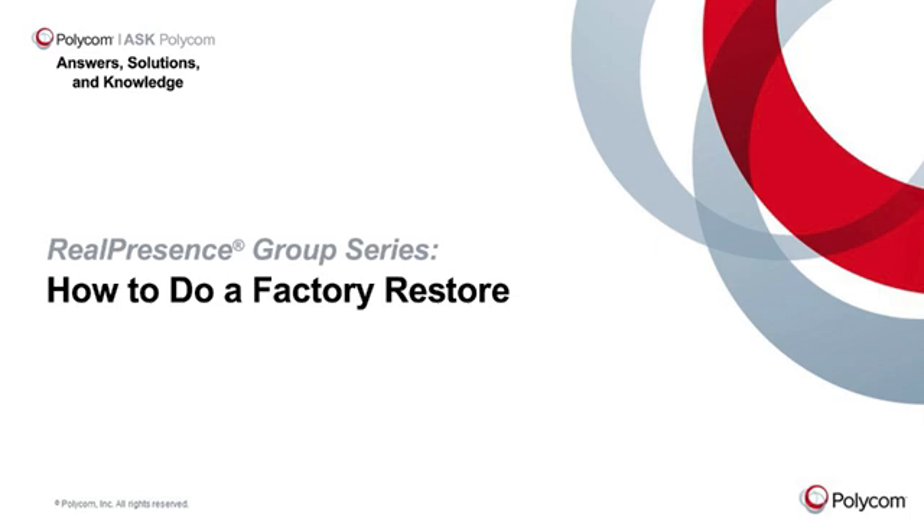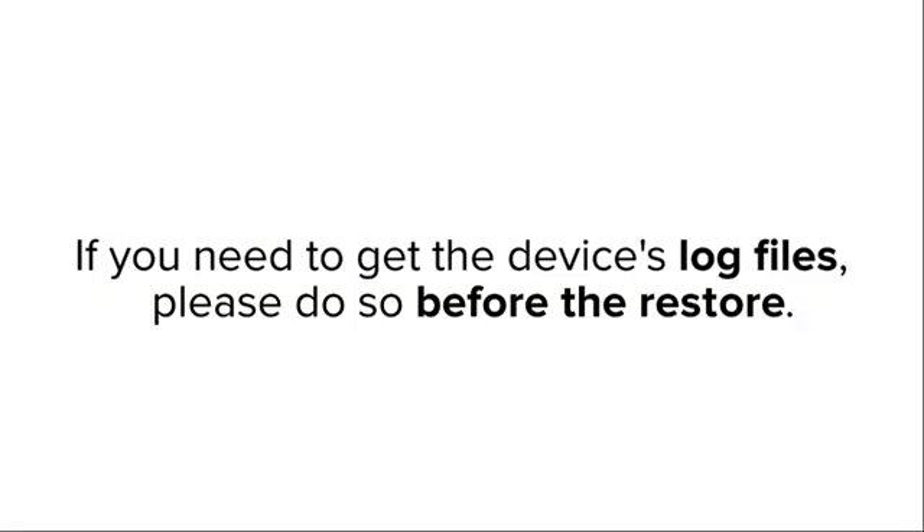This video shows you how to do a factory restore for RealPresence Group Series. If you need to get the device's log files, please do so before the restore.